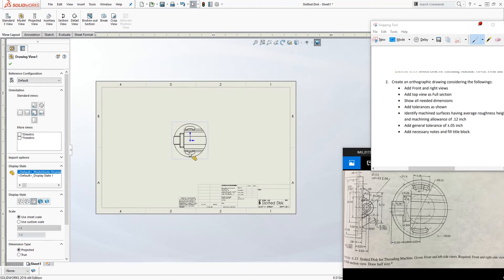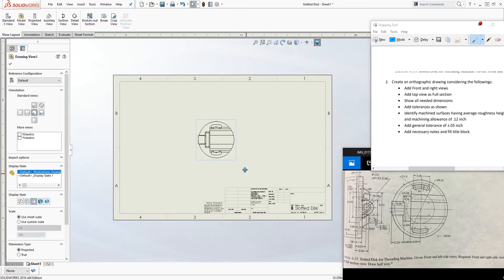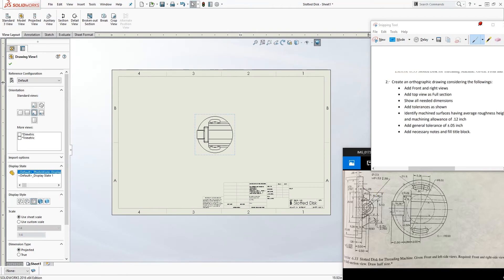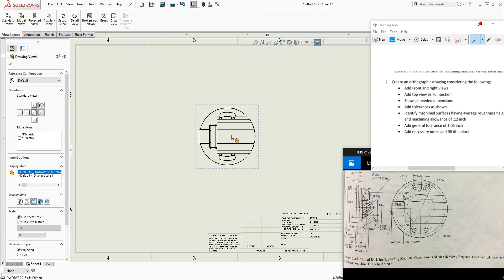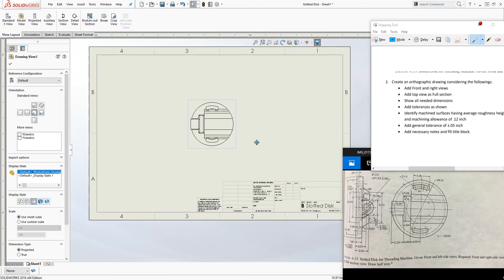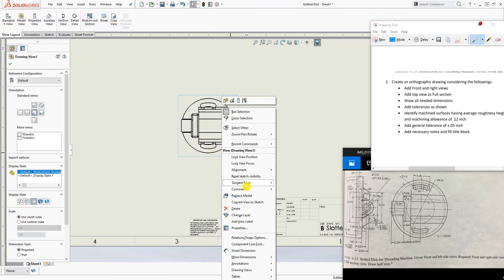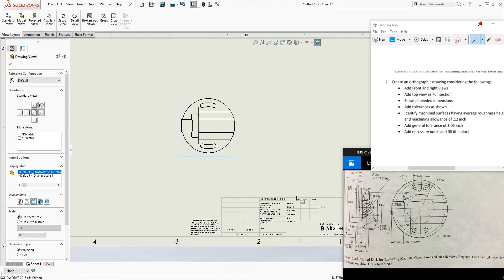I'm not sure what template you're working with — I'm pretty sure you have some template in school you're supposed to be using. I'm going to hide this origin point since I really don't need it showing. It says 'create an orthographic drawing considering the following.' We're already given the front and the left side view. I right-click and hide the tangent edges so those fillet lines are not disturbing the drawing.